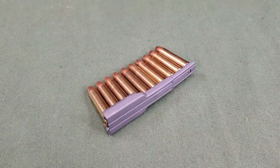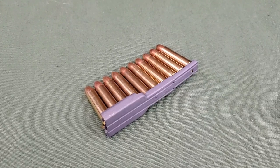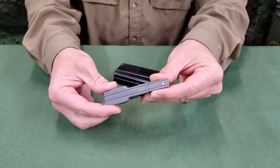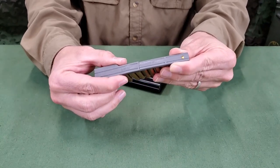Stripper clips are available for faster loading. To load the magazine with a stripper clip, the magazine adapter must either be extended or attached depending on the clip type.